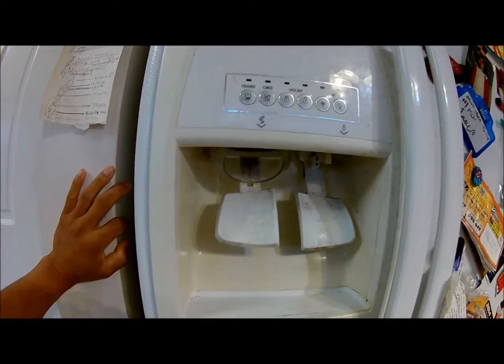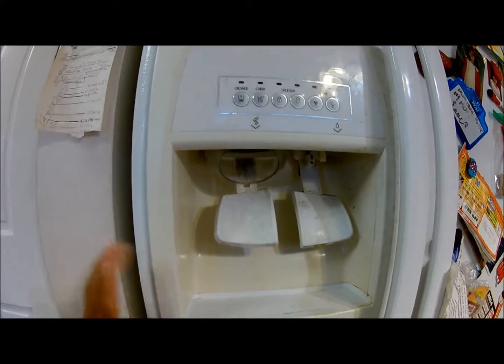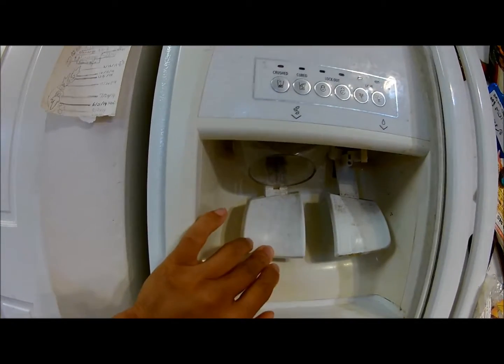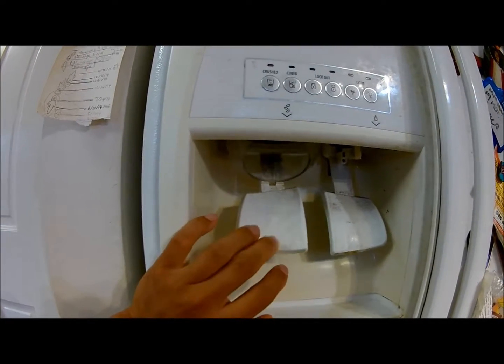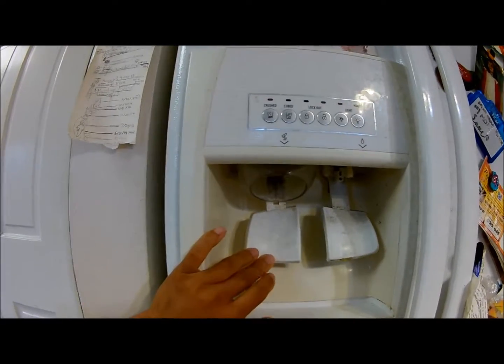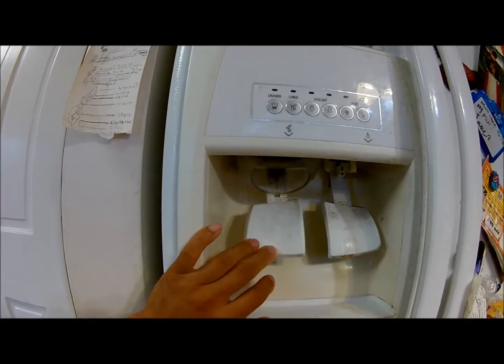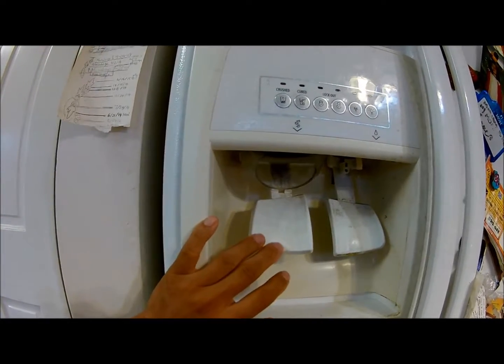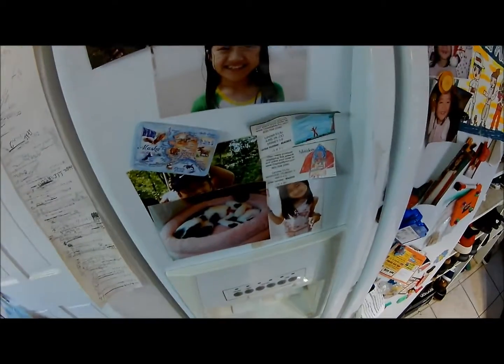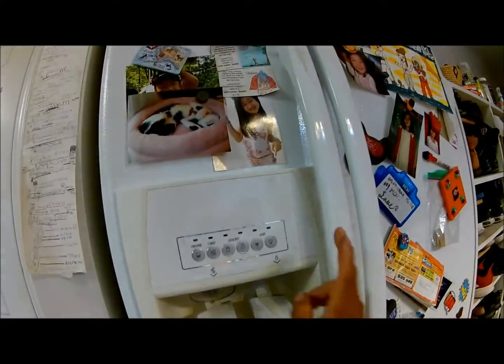This is a Whirlpool refrigerator. The ice dispenser is not coming out through the dispenser. I want to show you how to fix this problem.